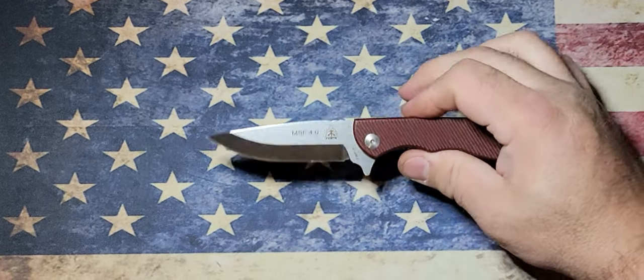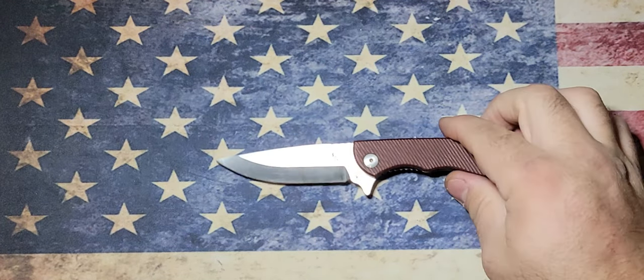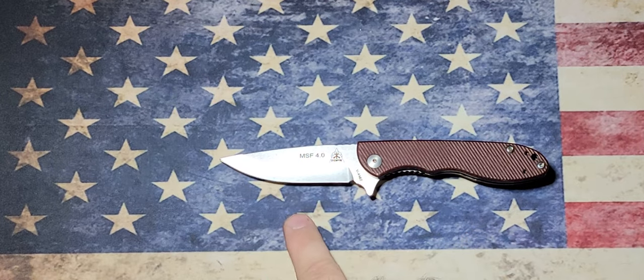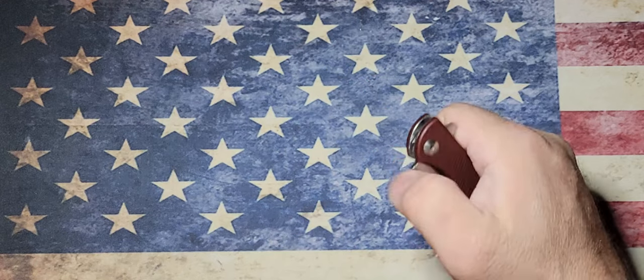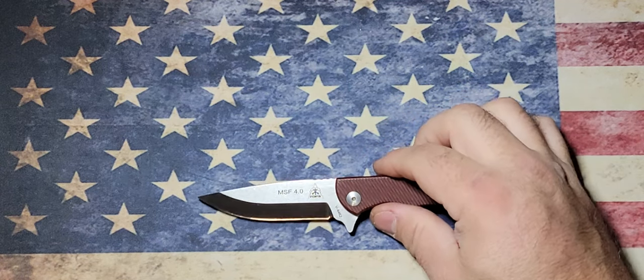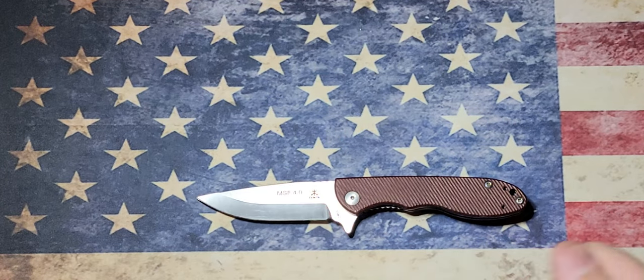Let's get you some specs here real quick and get a look at this blade — there it is. It's a nice scandi grind blade, great for slicing. We got a blade length of 3.25 inches, an overall length of 7.38, the cutting edge is 3.13, close length is 4.25, blade thickness of 0.12. The blade steel is 14C28N — it's a cobalt vanadium material — and the handle is tan canvas Micarta with a weight of 3.5 ounces.